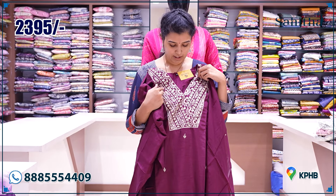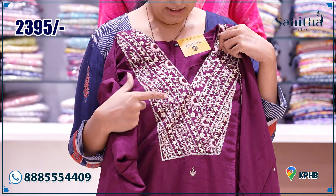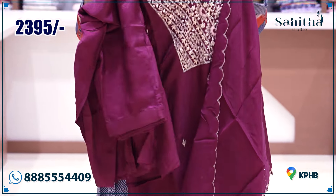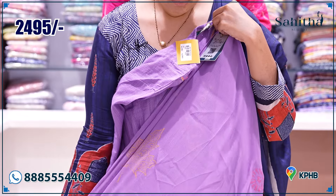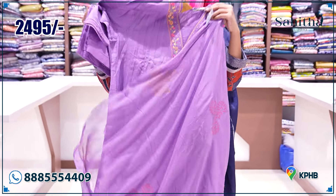This is already two colors. This is a burgundy color — the same Zardosi and Gautapathy work with scallop, plain pant, at 2395. Weaving cotton again — this is a nice detailed thread embroidery with a nice block-printed chiffon, plain pant, three-quarter sleeves, at 2495.